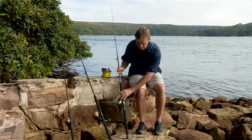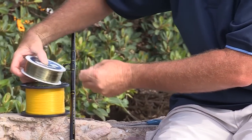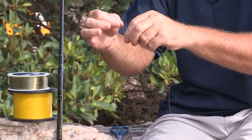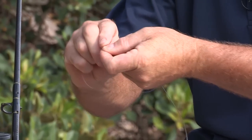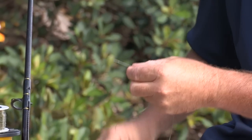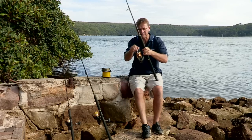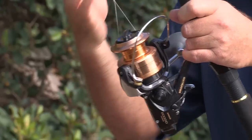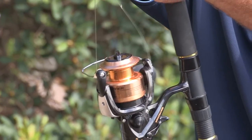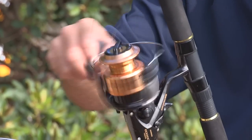Let's just grab ourselves about 20 metres or thereabouts. I'm using a uni-knot to join the mono to the spool. Remember to lift your bail arm up first. Pull the mono down onto your spool, close your bail arm, and wind that mono on.